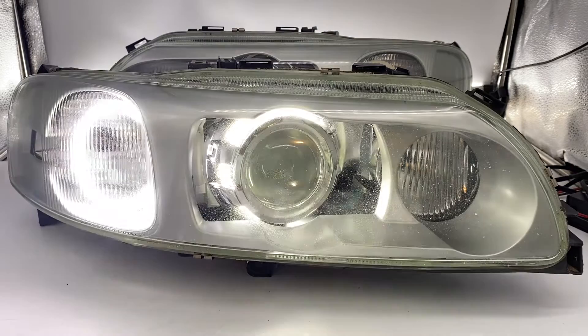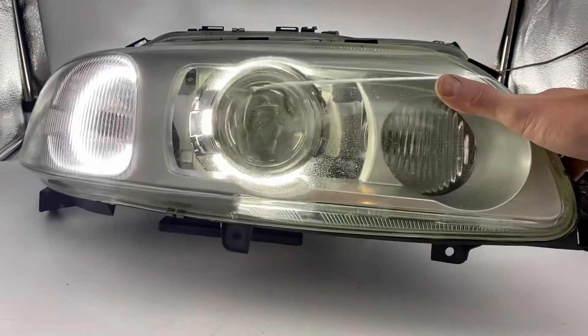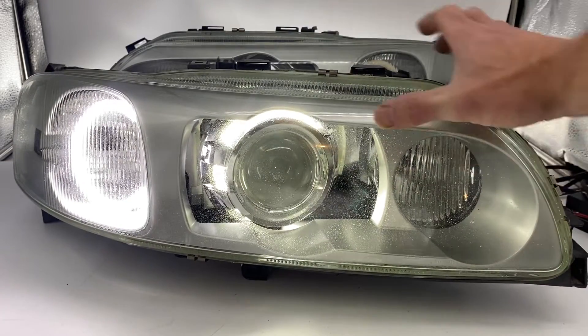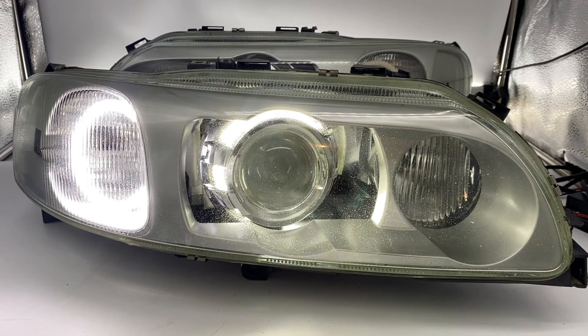On top of that, this customer wanted some really funky and cool-looking switchback angel eyes in a special position. For the projector area, we put one inside the shroud — it's kind of hidden and difficult to see unless you're looking straight on. He also wanted a second one floating in the middle, resulting in a dual halo setup.